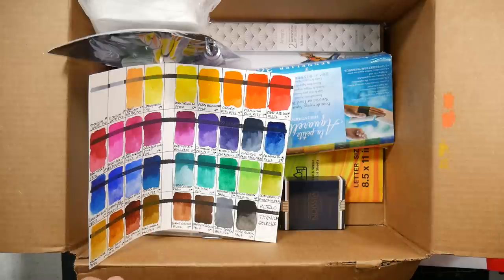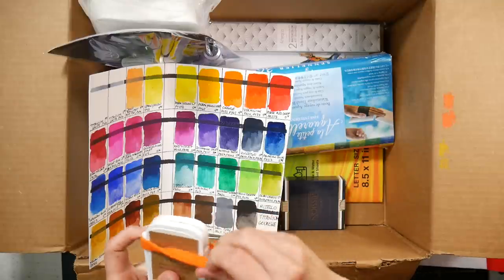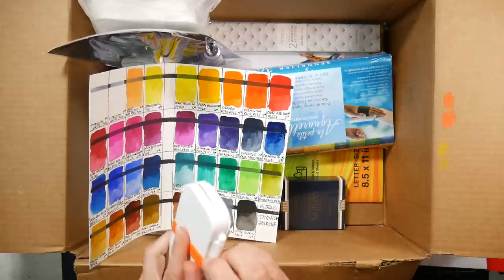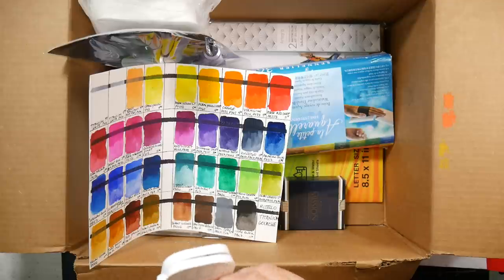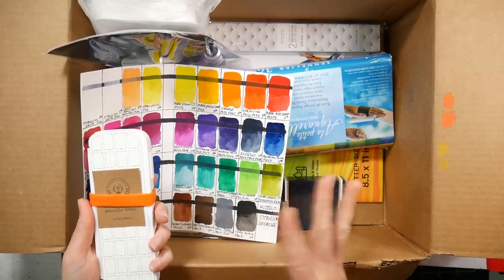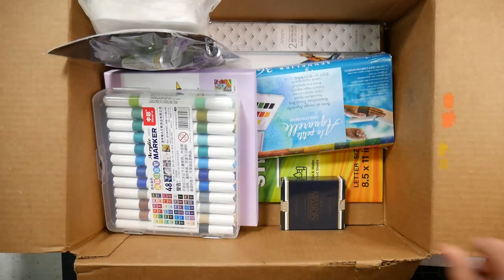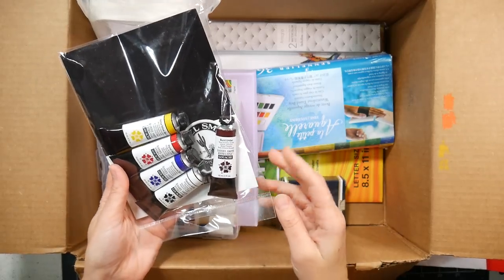I've heard mixed reviews because they also had Mission White Gouache a few years ago and I don't know how different this is. It was when you had to mix it - kind of like the Shinhan Pass and the Paul Rubens opaque watercolors, it's like a hybrid. I'm really curious about that. Let me know if that's the one you want to see next.